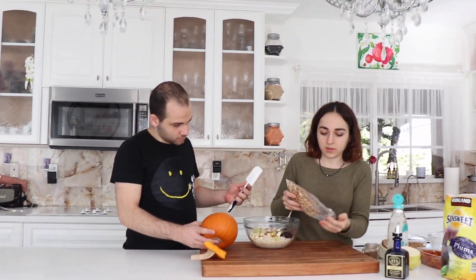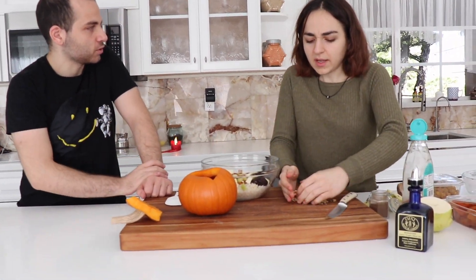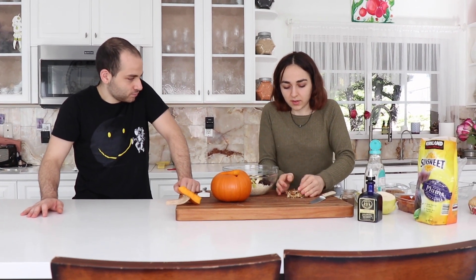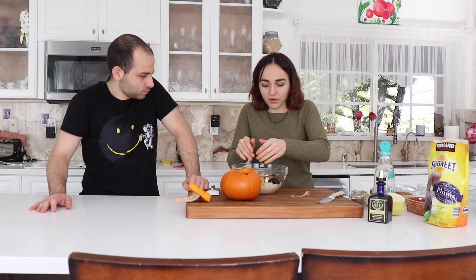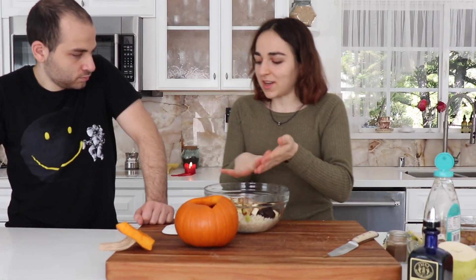One thing — when we were making it, Mom said we're supposed to pour the agave and put it on the sides too, because then the pumpkin absorbs the sweetness. You can do the oil or the honey on the sides like rubbing a baking dish, but I like having the pumpkin guts stick to the actual rice. So however you prefer it, just do it that way. This is a pretty versatile dish. I'm just going to mix that up.